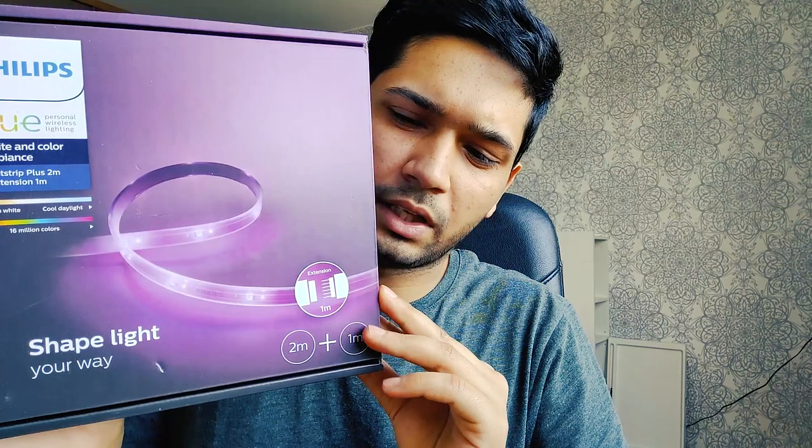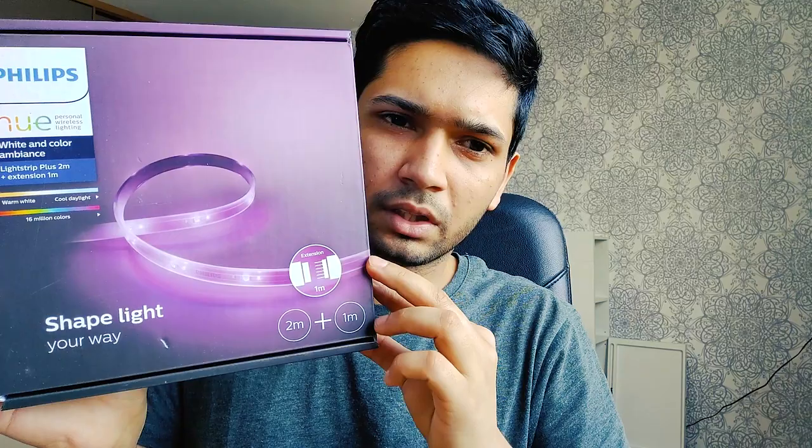This is a light strip. This is the price. This is a TV, a table. This is a smart plug. This plug can connect a device. You can control it with your voice assistant.